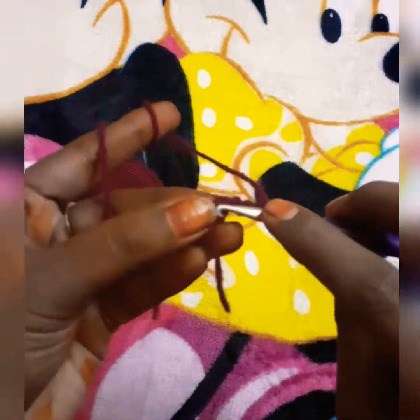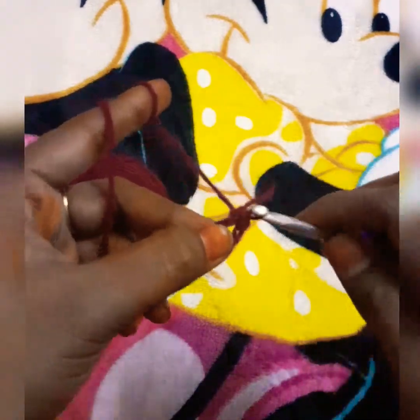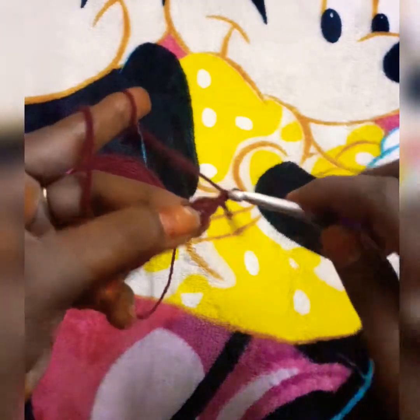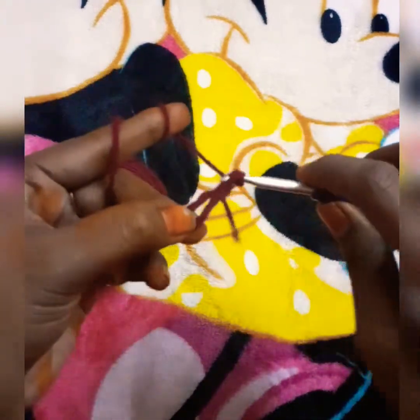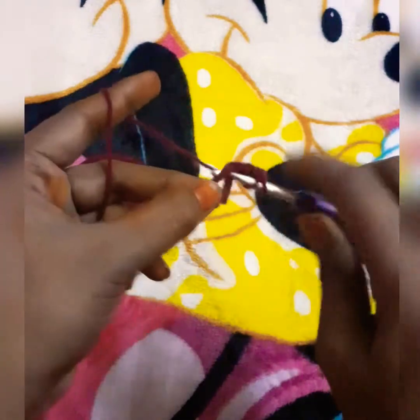Now I am going to make a loop. We are going to use a chain. Let's work into the first chain — now we are going to do 3 double crochets. We are going to use basic double crochets; see the description for details.